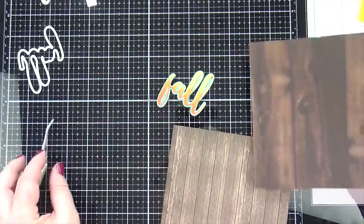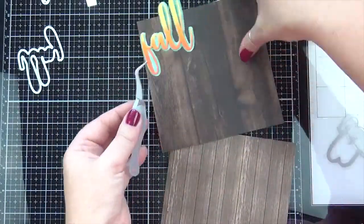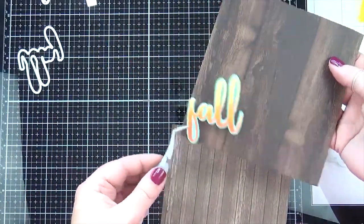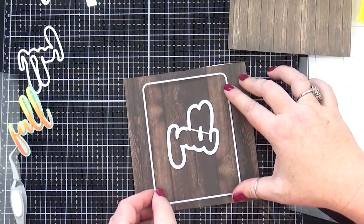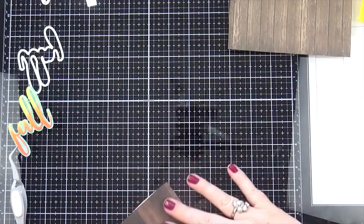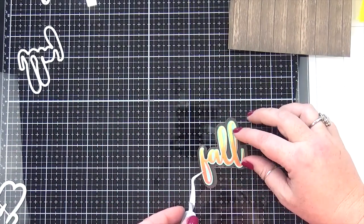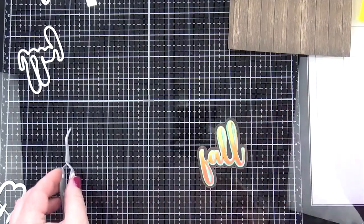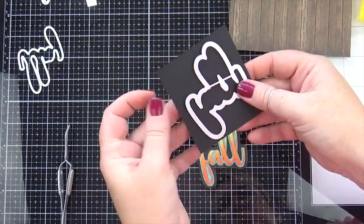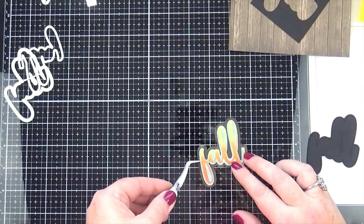I found this dark wood pattern paper in my paper stash and I loved it — I thought it went perfectly. So I'm going to cut it out of the center so I can still use it as a background, which I definitely want to do. I also cut it out of black cardstock because I was trying to decide which one I liked better, and I really liked it on black — it really made it pop.